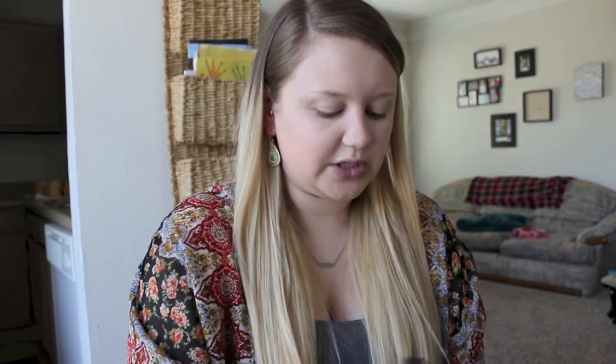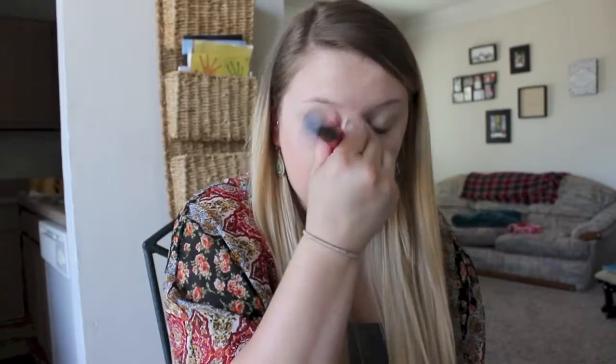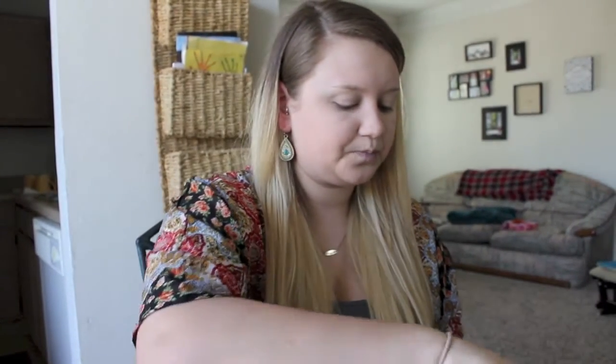After you blend everything out, grab any loose powder. I use the Laura Mercier Translucent Loose Powder. Just put it under my eyes to set it, and then use it around the T-zone area because I always touch my face there and it tends to take the makeup off.